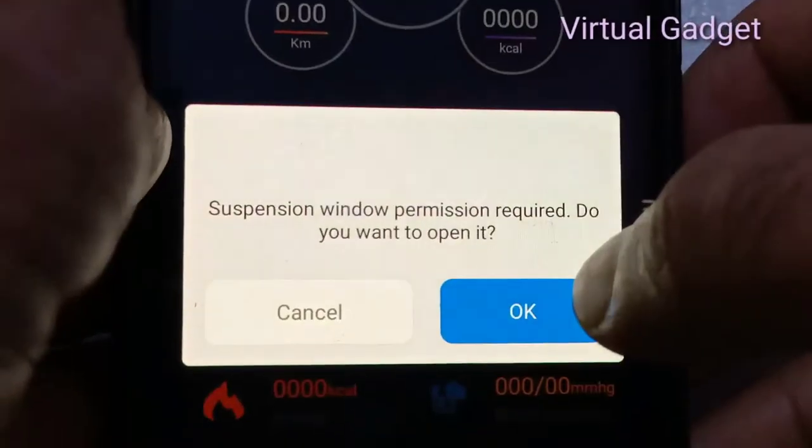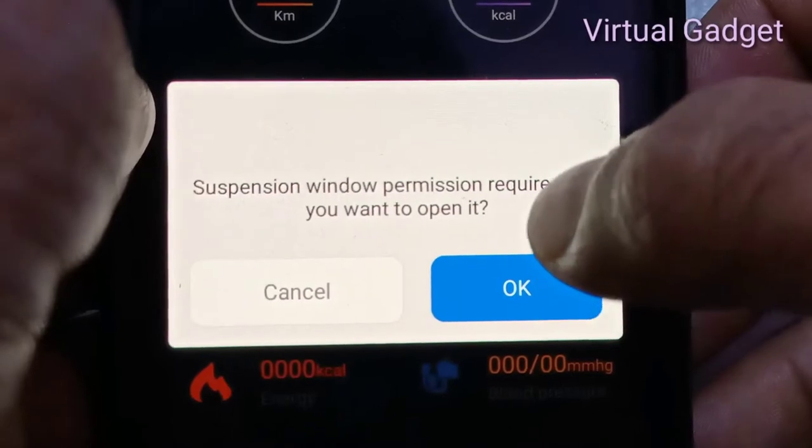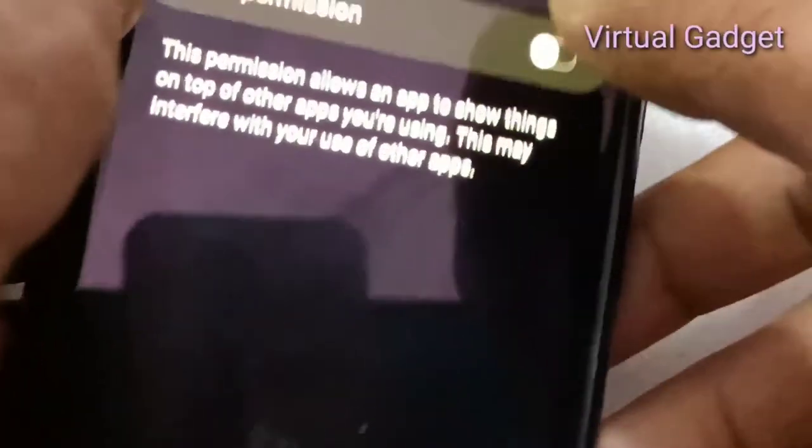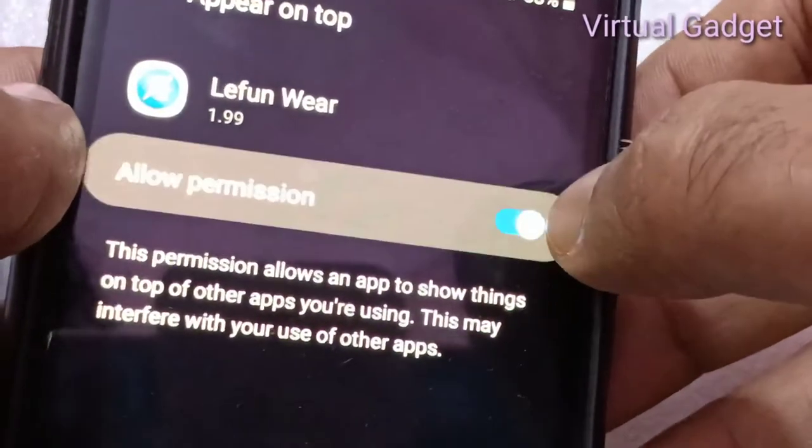Allow all the permission options the app requests. The app needs permissions to run properly. Allow all permissions for the Lufanware app and enable map access as well.